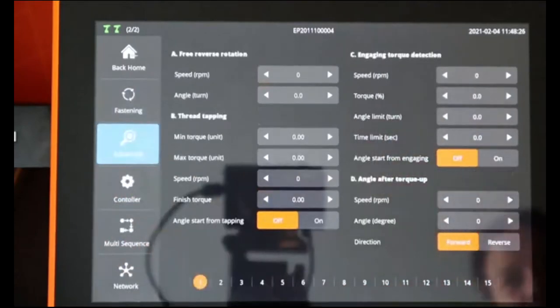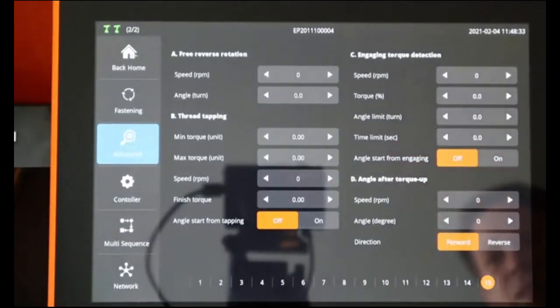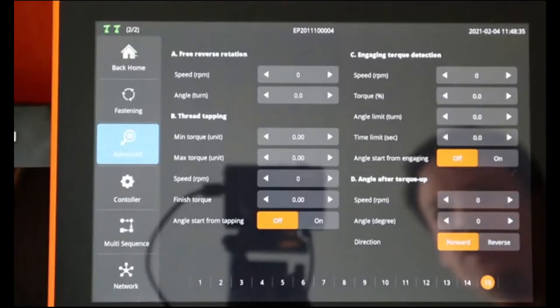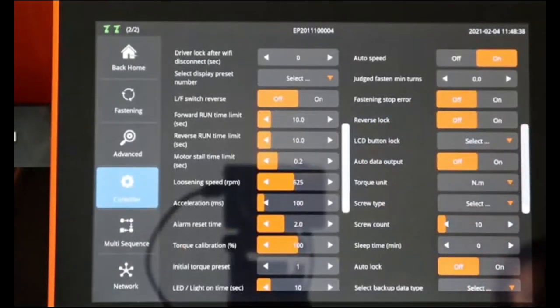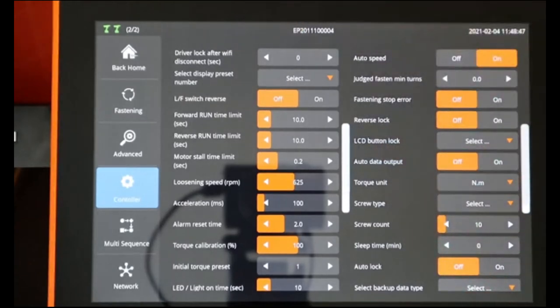Advanced features are the same as discussed earlier. On the controller we have a few more features than on the corded tool, for example the ability to lock the tool as soon as it goes out of the Wi-Fi network range, or set a timer for how long the tool will be allowed to work once out of Wi-Fi range.